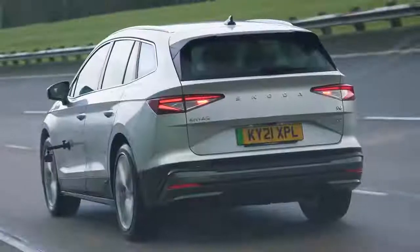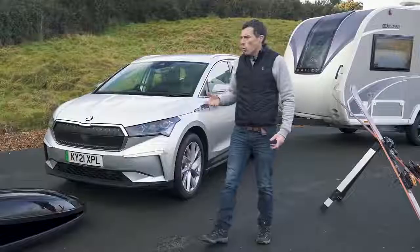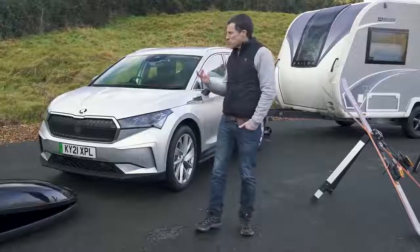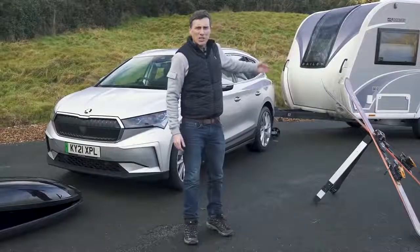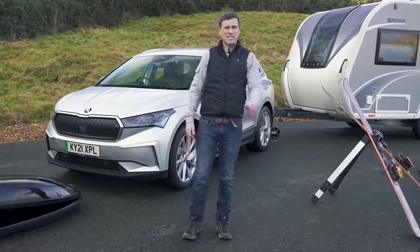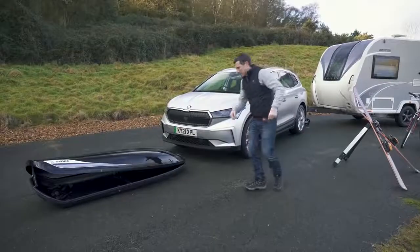I'm going to do some other things as well - drive the car with all the electrics on to see what that does to its range and efficiency, and drive it fully loaded with people. Now this may all seem very sensible, so to make things a bit more Car Wow, I'm going to launch this Enyaq with the caravan attached to see how that affects its 0-60 time.